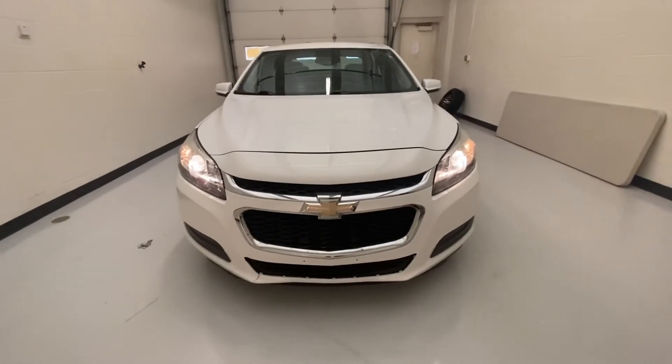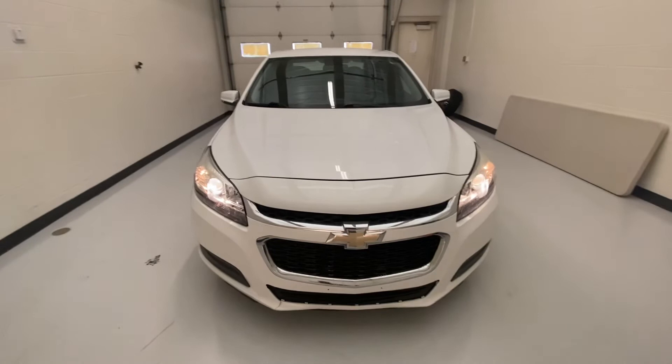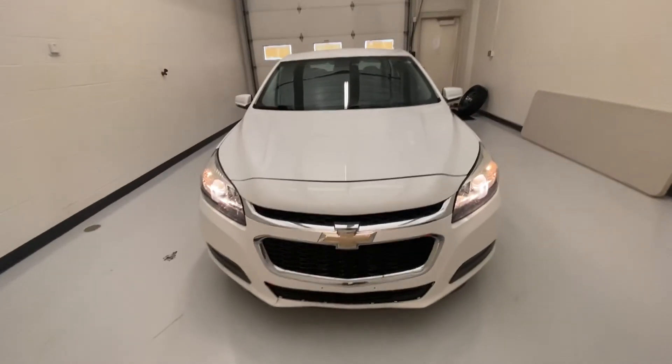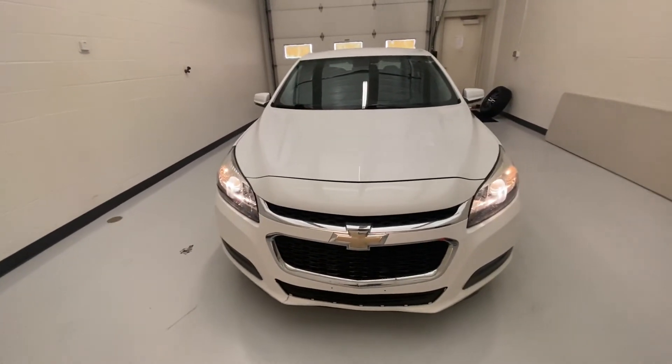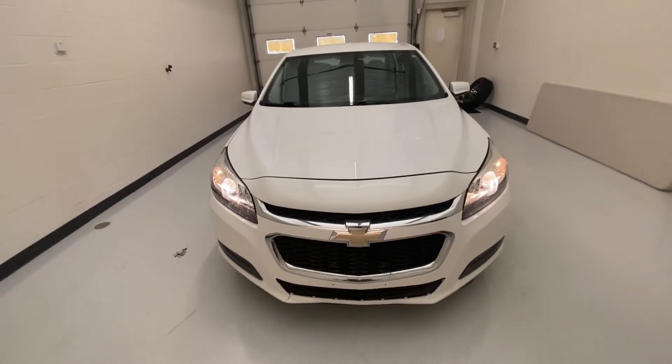If you guys have any questions about this particular vehicle, please contact us here at Steichmann Buick GMC at 419-784-5252. We'll be glad to answer your questions. This is the 2014 Chevy Malibu. Thank you for watching.